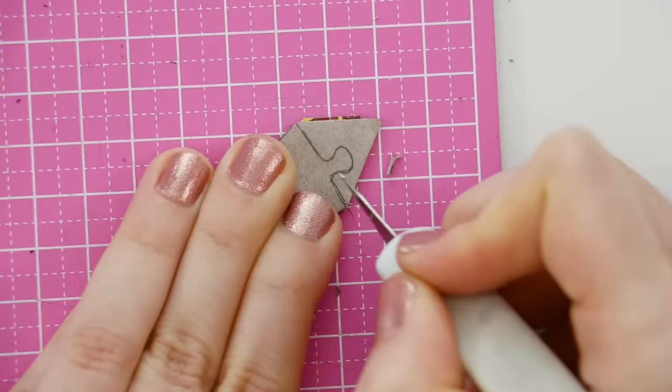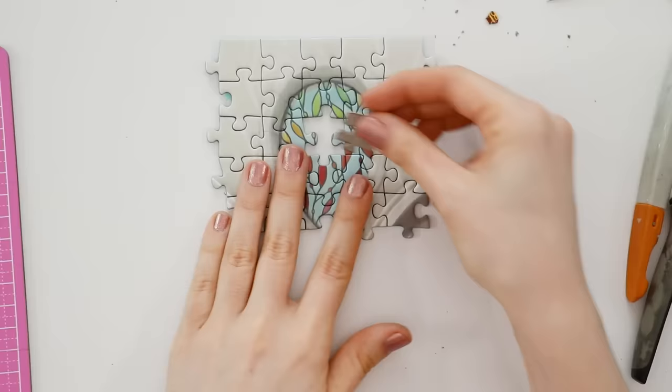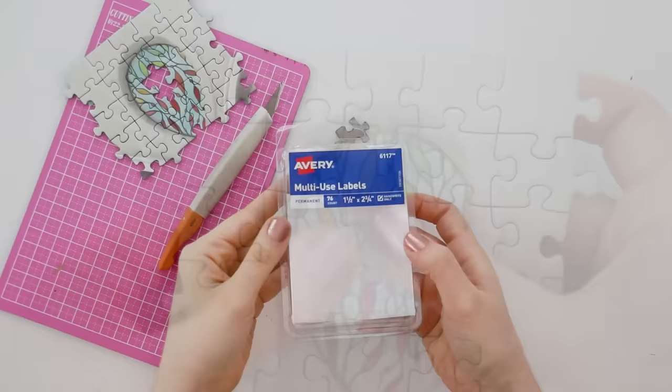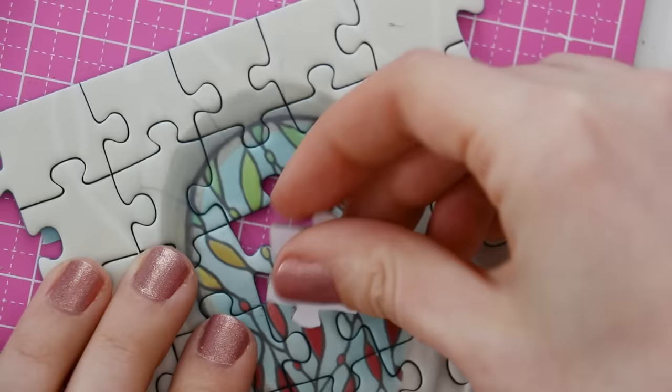If you have a Cricut or a Silhouette, you could also use those to cut out the exact shapes, but that would be a whole other video for another day. So I'm going back and forth between the craft knife and the scissors until the whole thing is cut out. Try to put it in place and continue trimming it down until it fits nicely. Once you're happy with how it fits, grab an adhesive label — you can get these at any office supply store — and cut a piece to fit onto the puzzle piece. I actually like doing two layers of the label to get a completely opaque white surface. Then use your scissors and craft knife to trim it down.